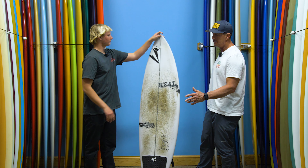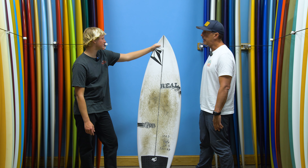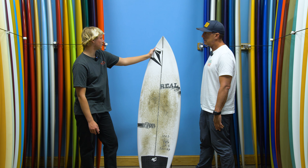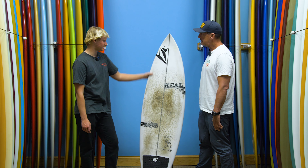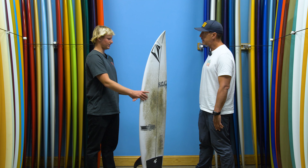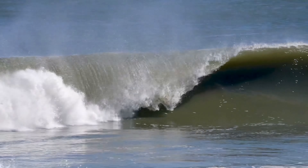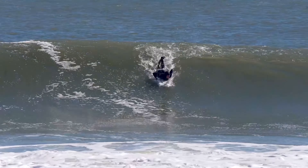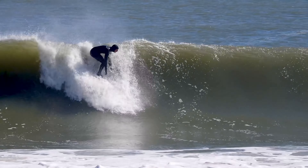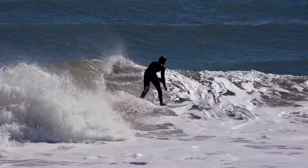What's the smallest waves you've liked it in? I'd start riding it around stomach to waist high. But then just the other day I got some of my better waves since I've been back surfing — like head high, maybe a foot overhead, and hollow. Not head high mushy — hollow. And it was working really well in that too, which really surprised me.